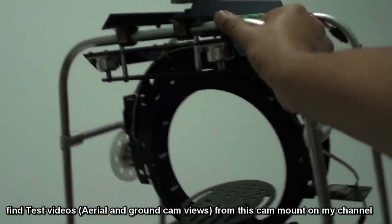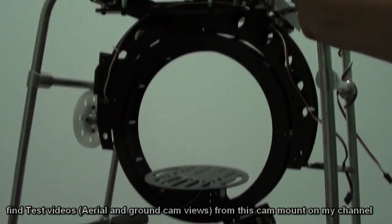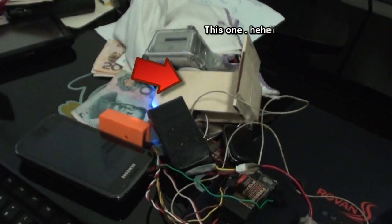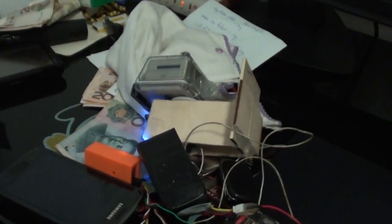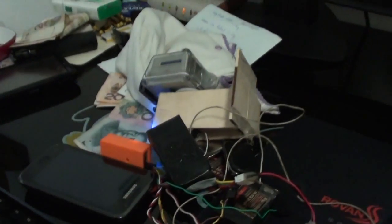We are still working on this one. The servos are a bit slow on this one. This is a professional camera mount. We had a testing yesterday on KDS-700, so I'm gonna show you that one as well. The videos will be uploaded very soon. This is my DIY stabilized camera mount for fixed-wing aircraft, so the camera can auto-level for the banking if the plane is banking. Later, I will add a pan on it right under here.